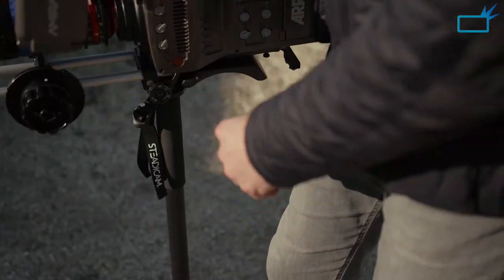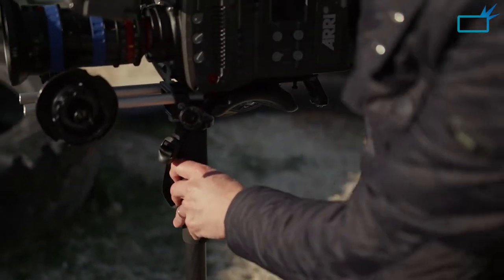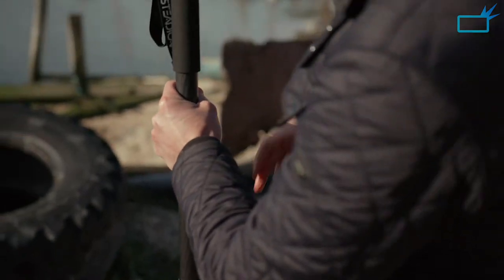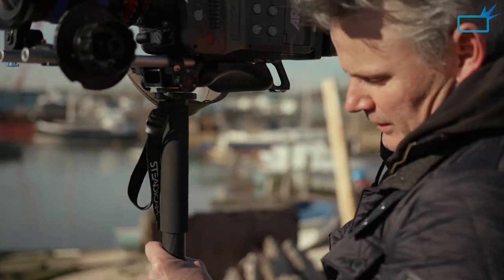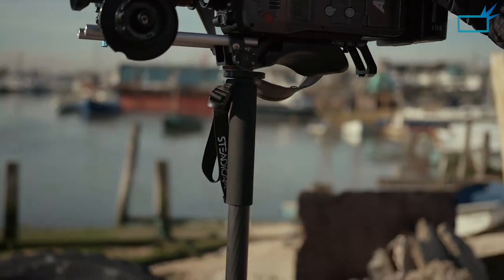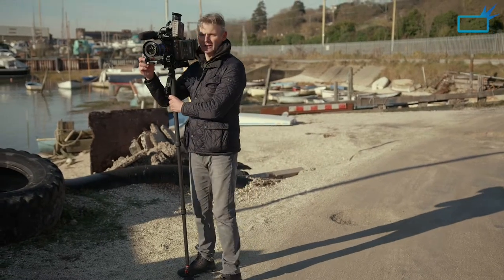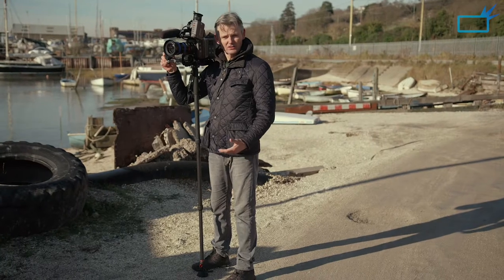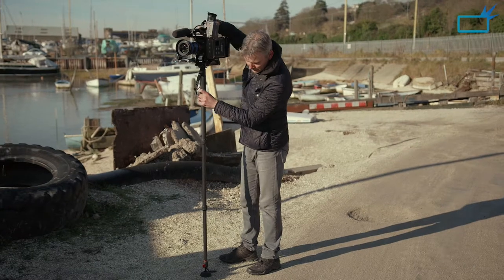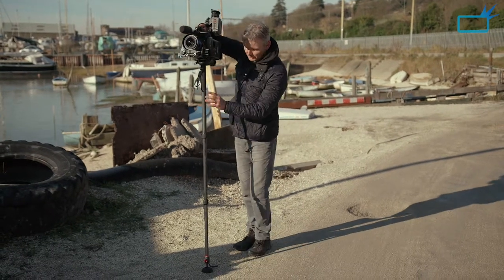I'm pressing the pedal in here, lifting the camera up to height and locking it. Then I can unlock the top section and adjust the height of this, bring it right up here, and lock it again. There we go — about 62 and a half inches. I can just stand under here now and do some more filming. It's just so versatile and it feels so solid.